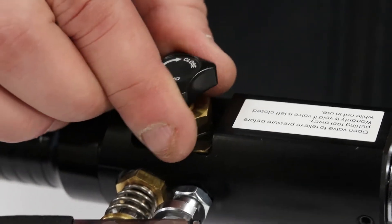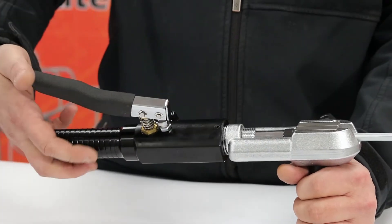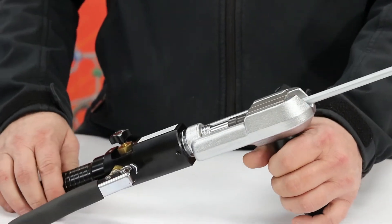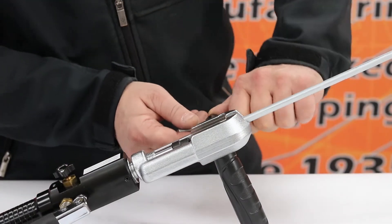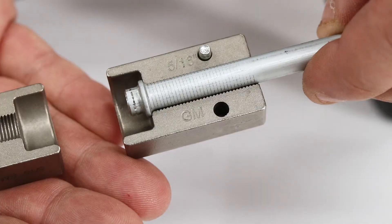Now, turn the hydraulic cylinder valve from the closed position to the open position and rotate the handle counterclockwise to release the adapter button to its starting position. Finally, loosen the die block, remove the line, and your 5/16 GM O-ring flare is complete.